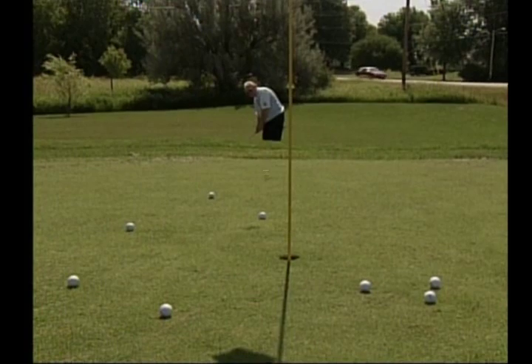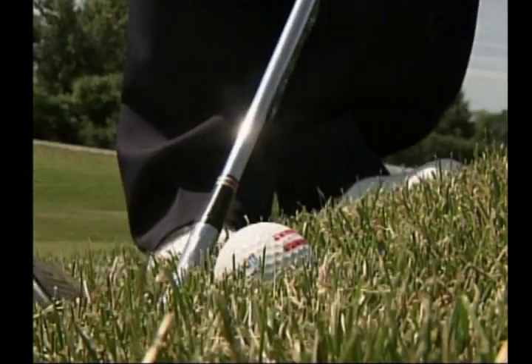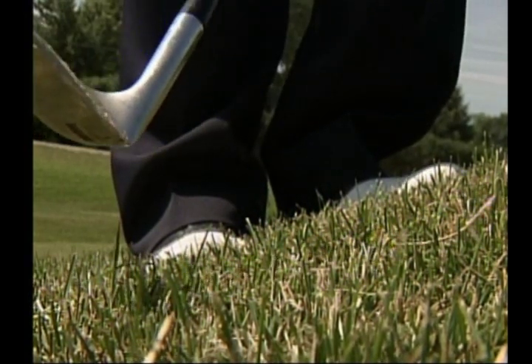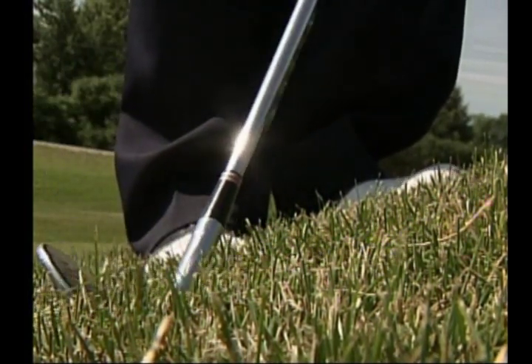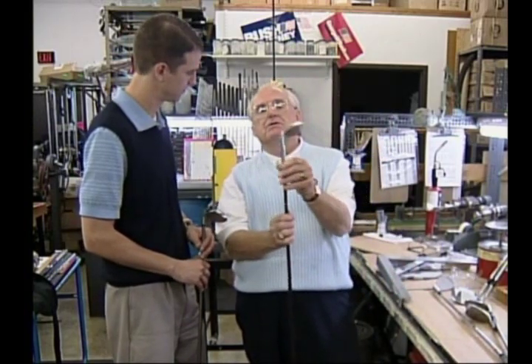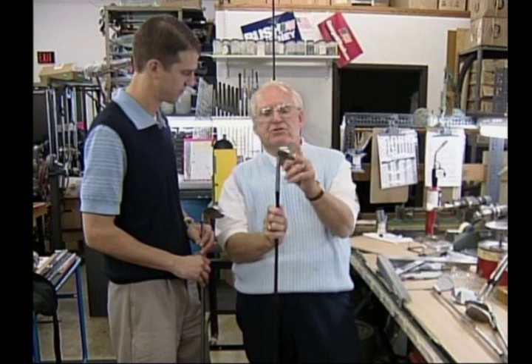When you're picking out a wedge, especially around the green or on an approach, what's the proper way of choosing the right club to use? Well, you could pitch with a sand wedge, but often a sand wedge has a lot of bounce on it — that's the trailing edge.